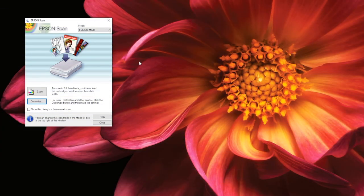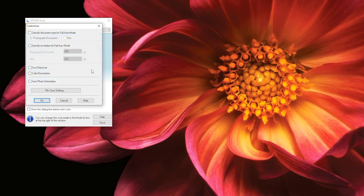Full auto mode is the most basic option. This mode is best for people who may be new to Epson Scan, and people who want few or no enhancements added to their documents as they are scanned. When you open full auto mode, this is the screen you will see. The first thing you should do is select Customize. In this window, you can select the type of documents being scanned, the scan resolution, dust removal, color restoration, and auto photo orientation.